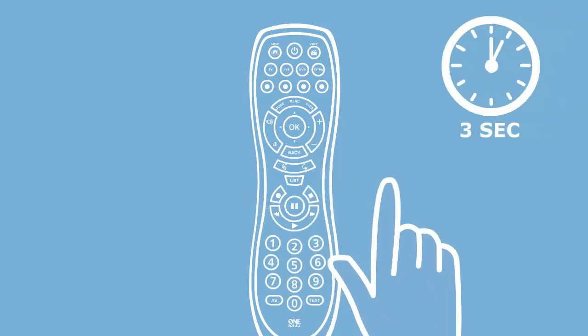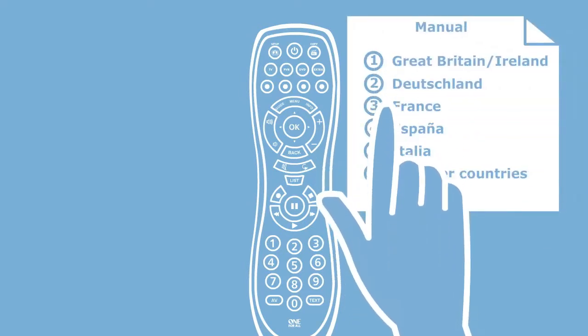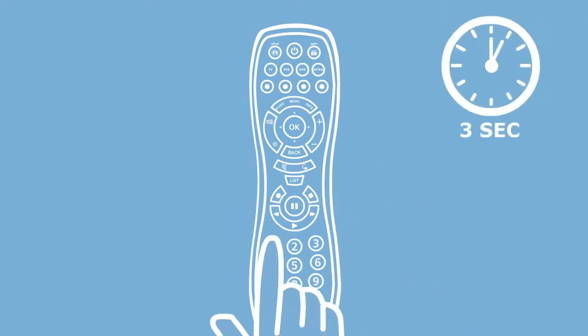Next, if you haven't done so already, set the region on your remote. If you press and release any key and see that the TV LED is flashing every three seconds, this means you will need to set the region. To do this, simply hold down the digit for your region, as shown here, for three seconds. The TV LED will now blink twice.